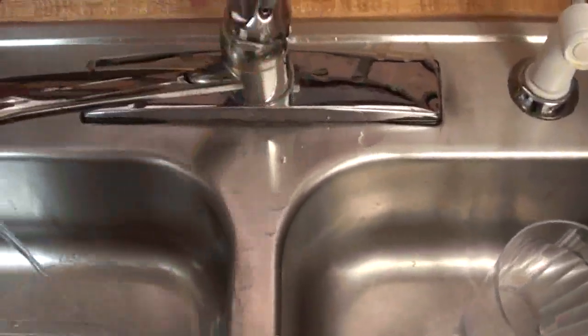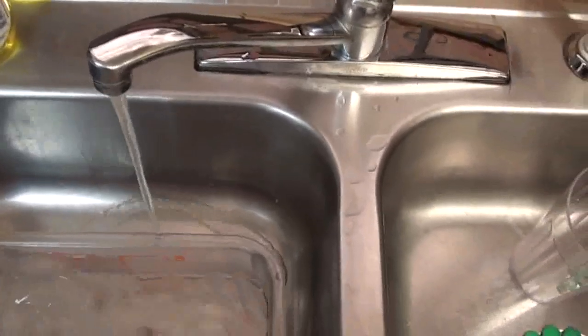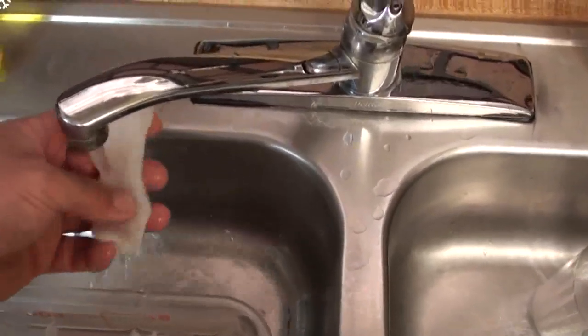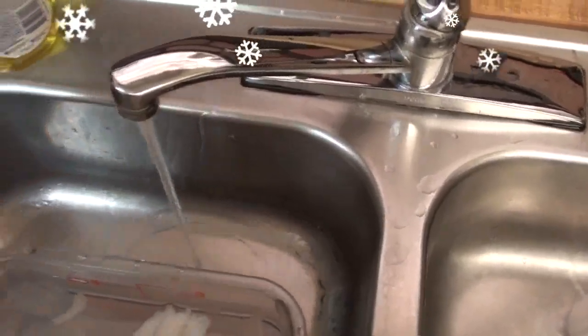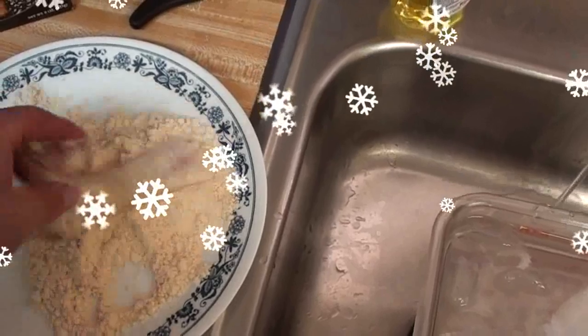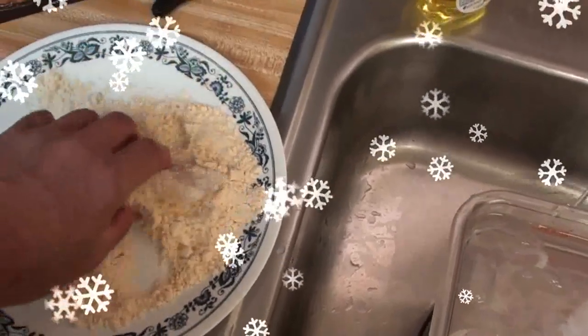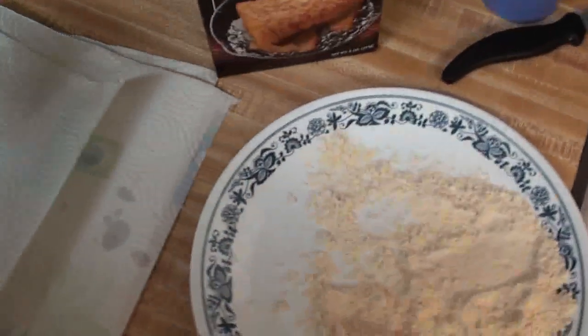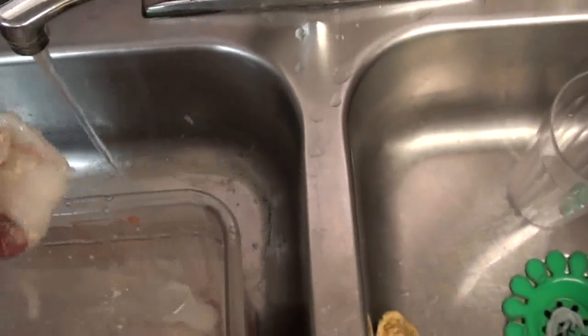The fun begins — I just take them, turn the water on, take a fillet, rinse it off a little bit, put it in there, coat it a little bit, stack them up and get them ready. That's all I do.